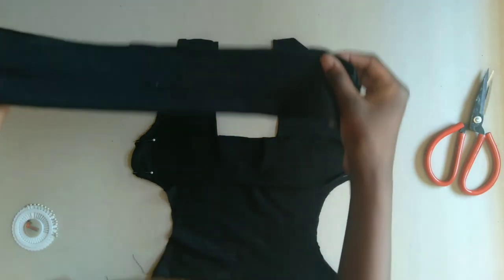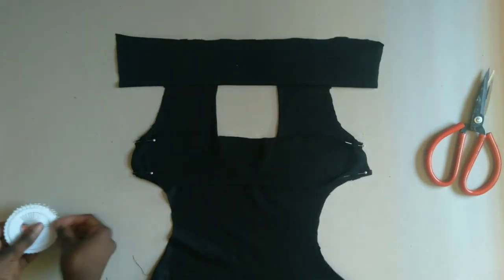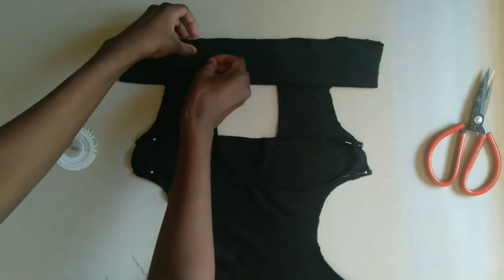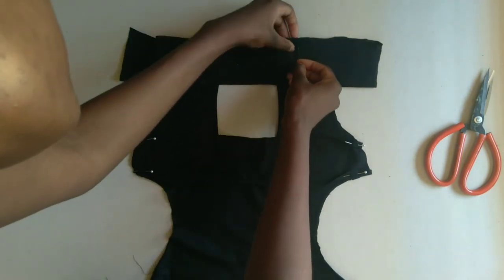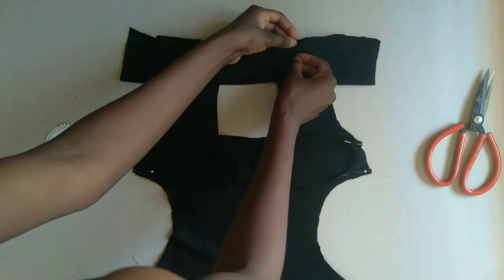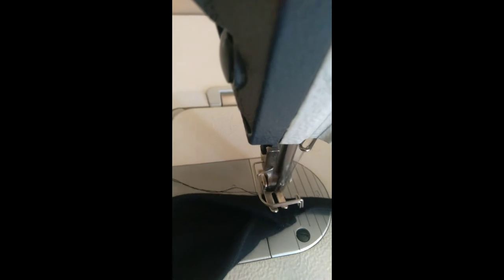With the dress laying inside out, we're going to take our neck part and put it on top of the dress, then pin it down so that we attach it to the front part of the dress. We're going to take our hemmed small rectangles and attach them to the sides of the neck part of the dress — you could use a button for this instead of the little strings.